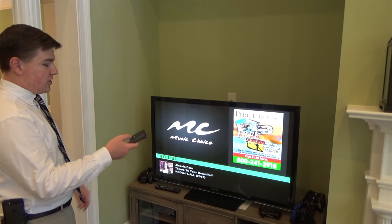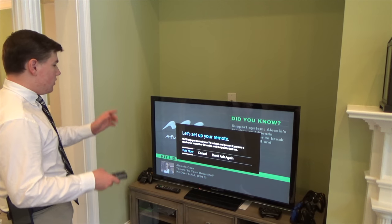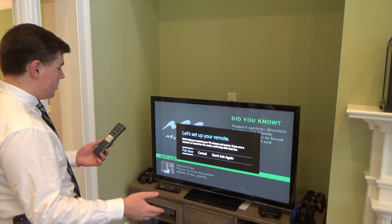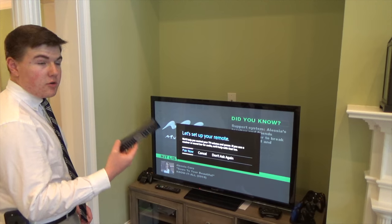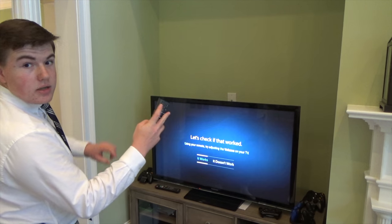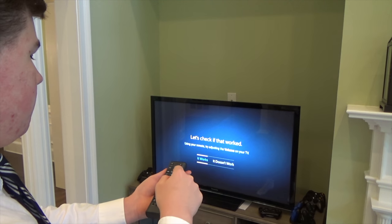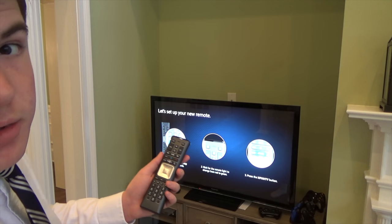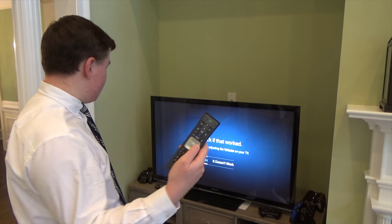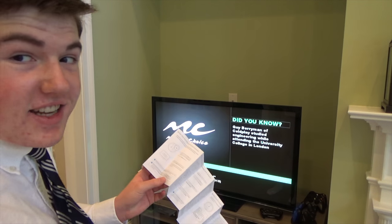I can watch whatever channel is on Xfinity. When I go to change the volume, it says 'let's set up your remote.' Basically, you have to set up so this remote can change the volume on the TV and also turn the TV on and off, because this is the Xfinity remote, not the TV remote. 'Would you like to control your Panasonic TV using your new remote?' Yes. So that's not working right now — I'm trying to turn up the volume and the volume is not turning up. It's telling me more steps to do. I accidentally pressed the wrong button. I don't even know how many times I've tried at this point. It still doesn't work. Now the remote's not working with the cable box.